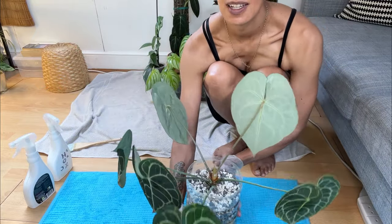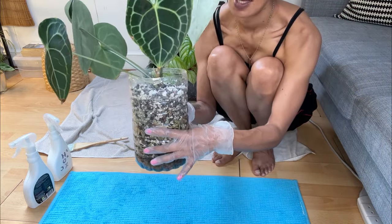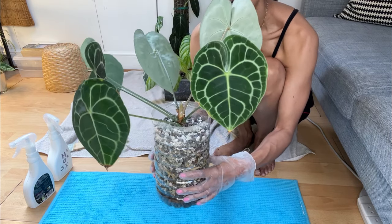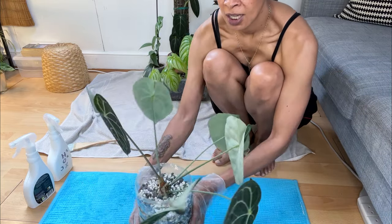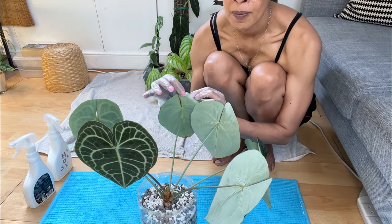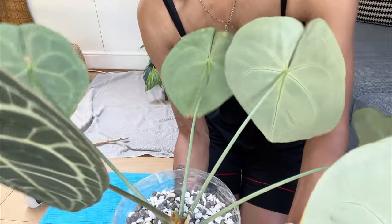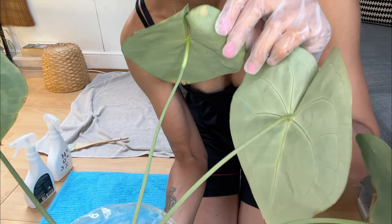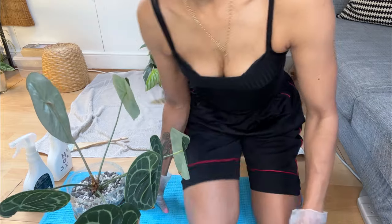That's her newest leaf — isn't it gorgeous? All the others have actually started pointing upwards; they were all looking at the floor before. I repotted it and had to use an old water bottle because I couldn't find a pot the right size. Oh my gosh, I can see spider mite. Check this out — on this leaf, you can see it right there. Spider mite is taking over my home, but I'm going to sort it out.